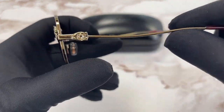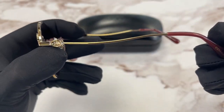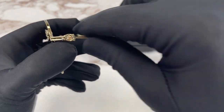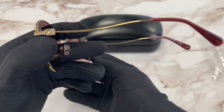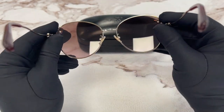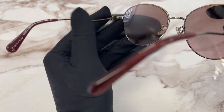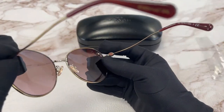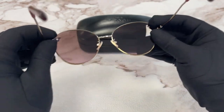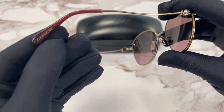On the temples here, we have some detailing on the side in gold color. The temples are curved a little bit. The inside of the frame says 'light gold' over here, and the inside of the temple has the Coach logo in gold.